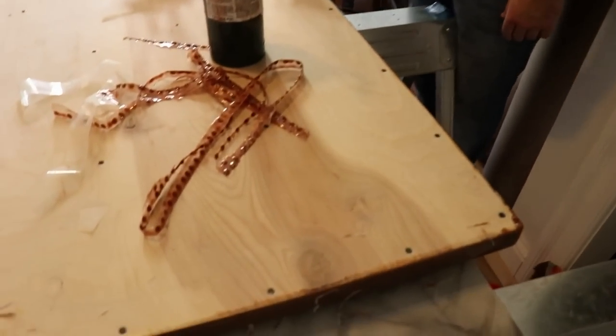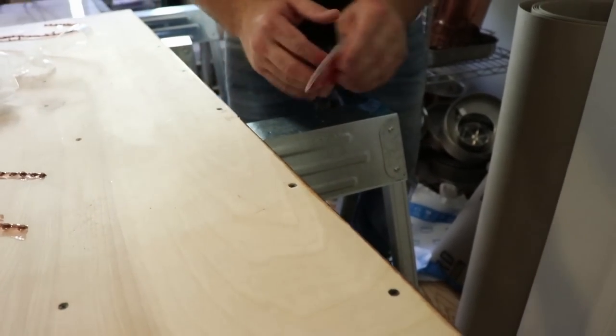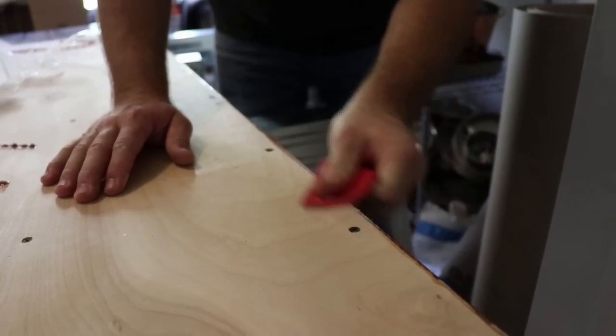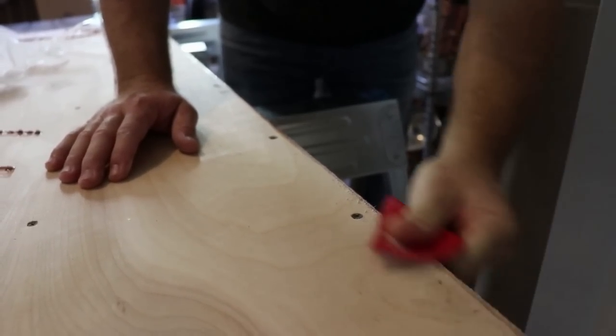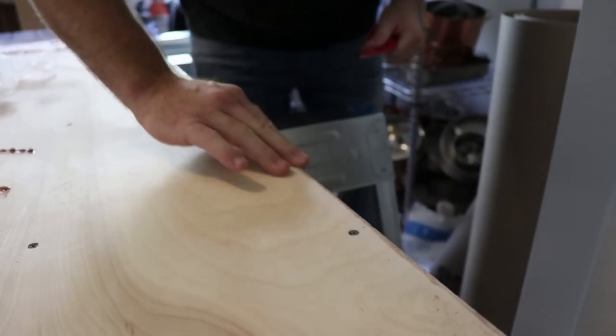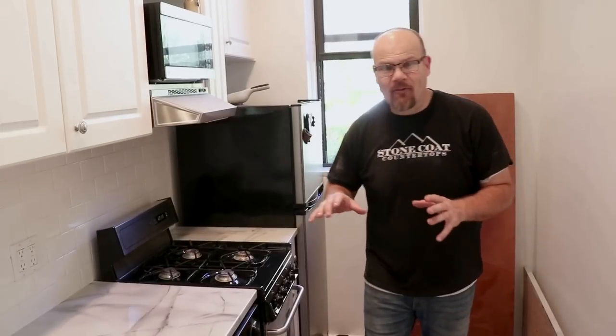We want to make sure there's no sharpness with that edge from where the tape was, so we'll sand that right here — just knock that high point down and it's smooth. All you're doing is just knocking that high point down. Everything is wrapped up, we've got everything caulked out, we'll let this sit for a day and then it's ready to plumb.